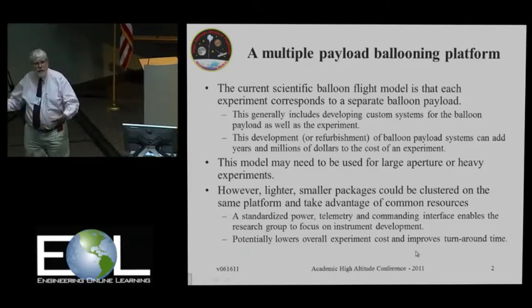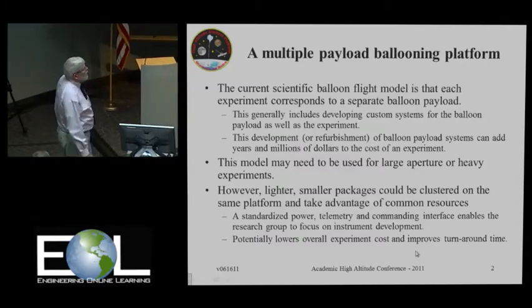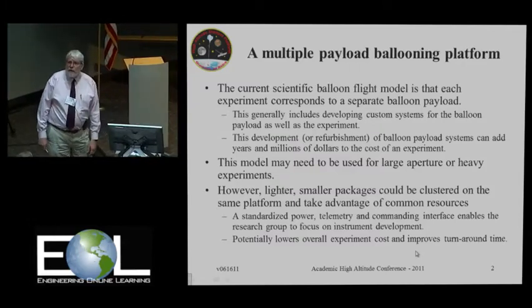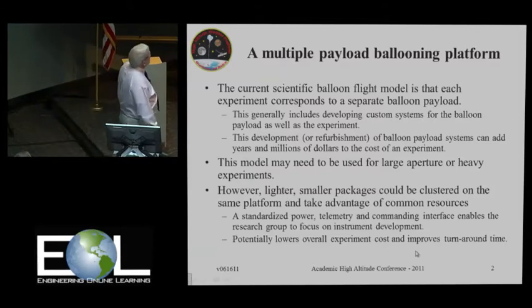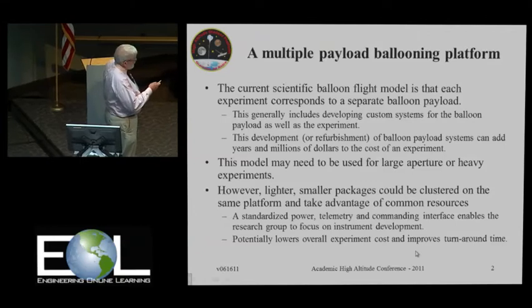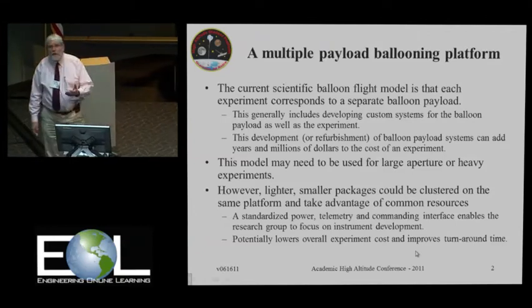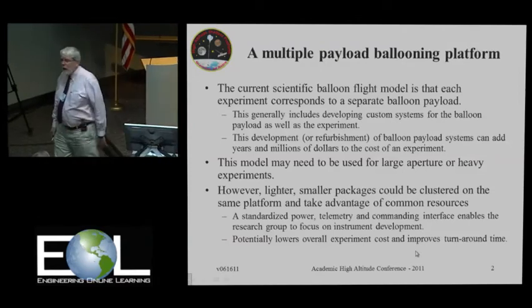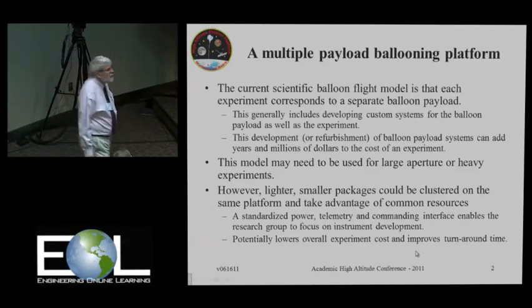Your personnel, time, as well as money. Typically, one of these large experiments can take three to five years to put together and several million dollars. And this may in fact be the only possibility if you have large experiments like BLAST that we saw, or ATTIC or some of these others, which are either heavy or have large apertures.